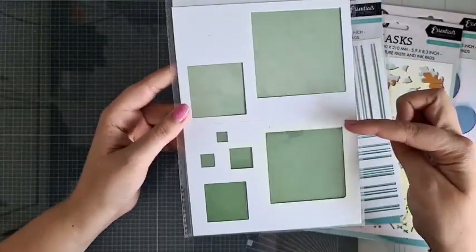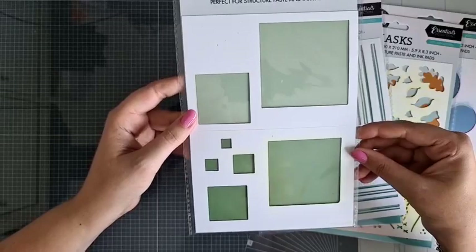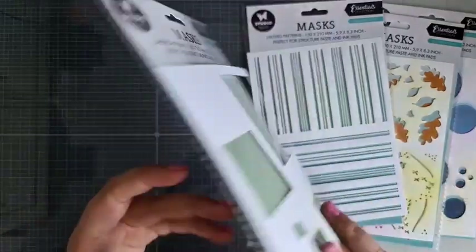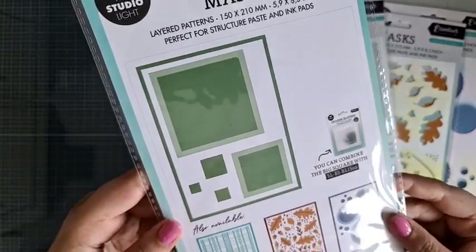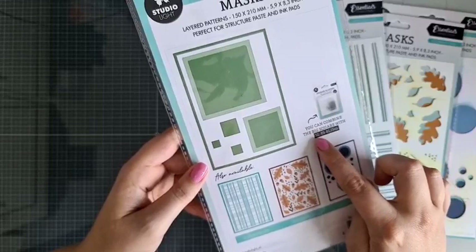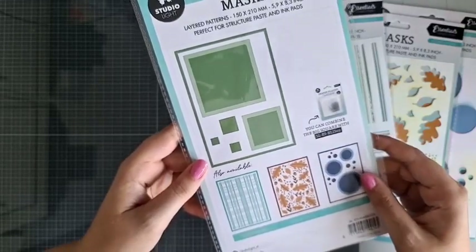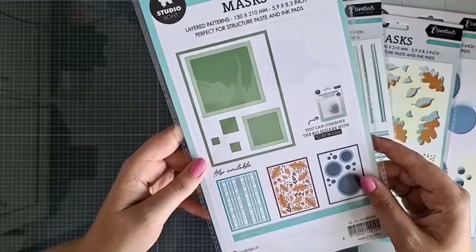Dat zijn dus twee masks die aan elkaar zitten, die je dus ook weer over elkaar kunt leggen. En dan zie je op de achterkant ook dat dit een van de mogelijkheden is. En ook daar kun je weer een shaker blister mee combineren van het vierkant. Dat is precies zo gemaakt dat dat er ook in past, mocht je dat leuk vinden.